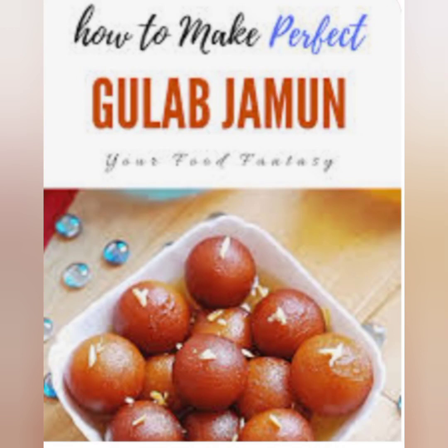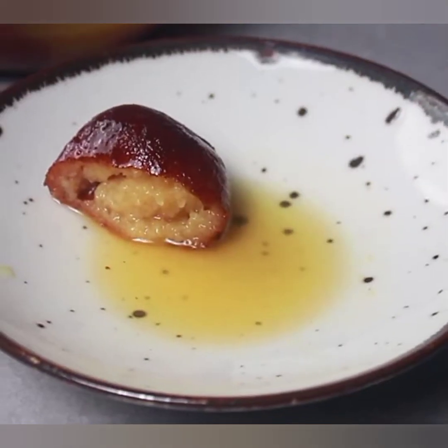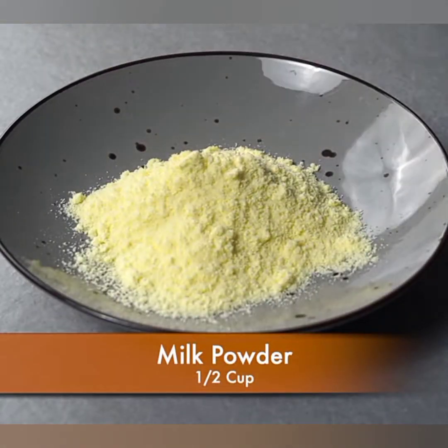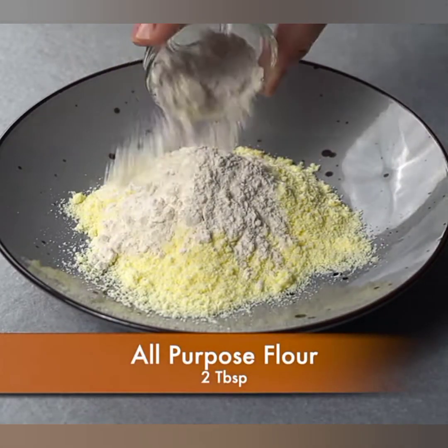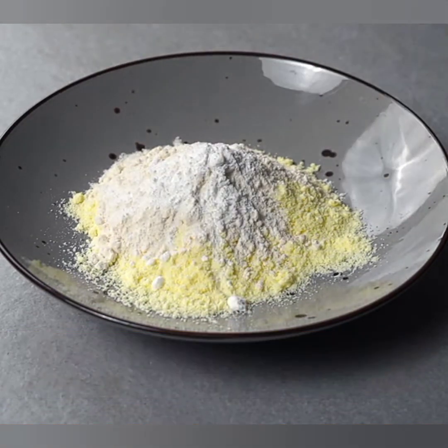Namaste everyone, welcome back to our channel where we explore the delightful world of cooking. Today I have an absolute treat for you all — the classic and mouth-watering gulab jamun. This irresistible Indian sweet is a favorite at festivals, parties, and weddings, so get your aprons on and let's dive right into this delicious recipe.